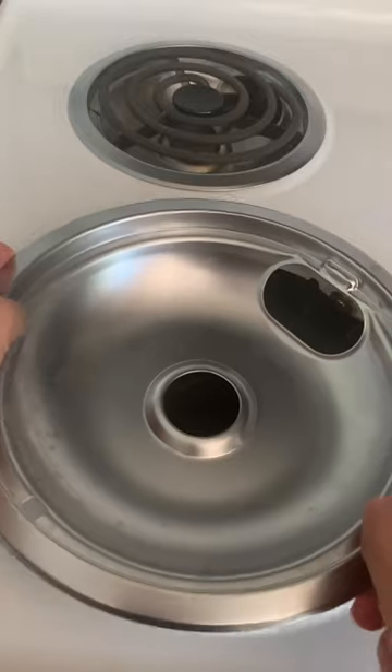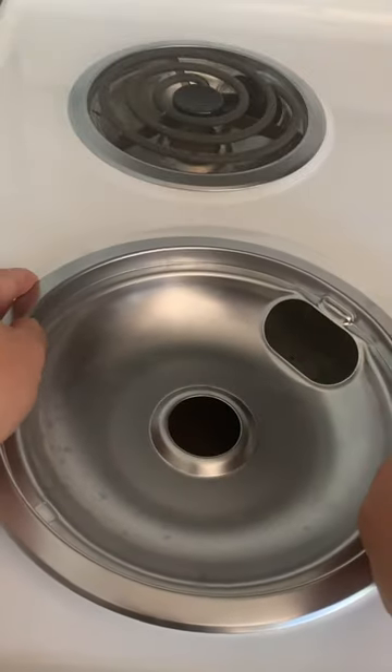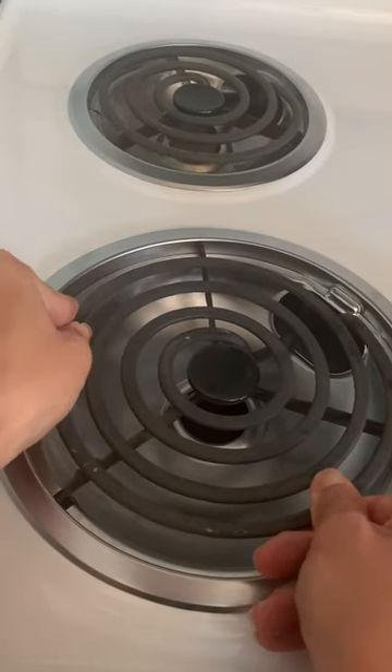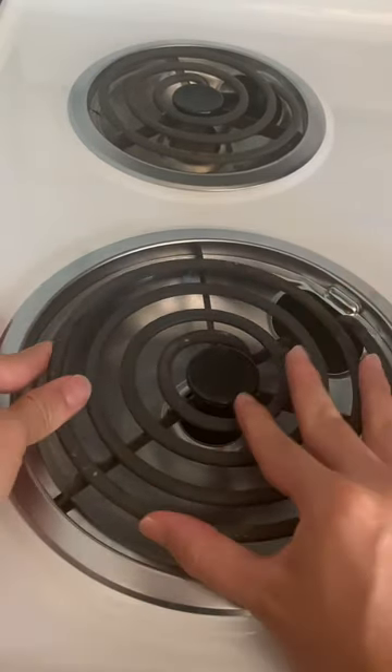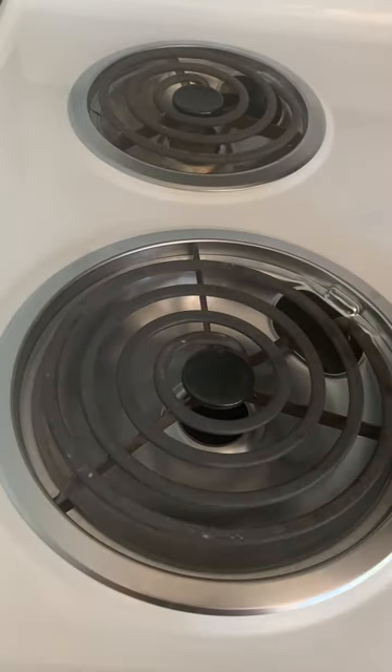Putting this back is pretty easy, but it might be difficult your first time around, so please be patient. Align the drip pans just like this and then add the two metal prongs to their designated holes. Once you push those prongs in, press down on the coils. It should click right into place and with a little bit of patience, you're good to go.